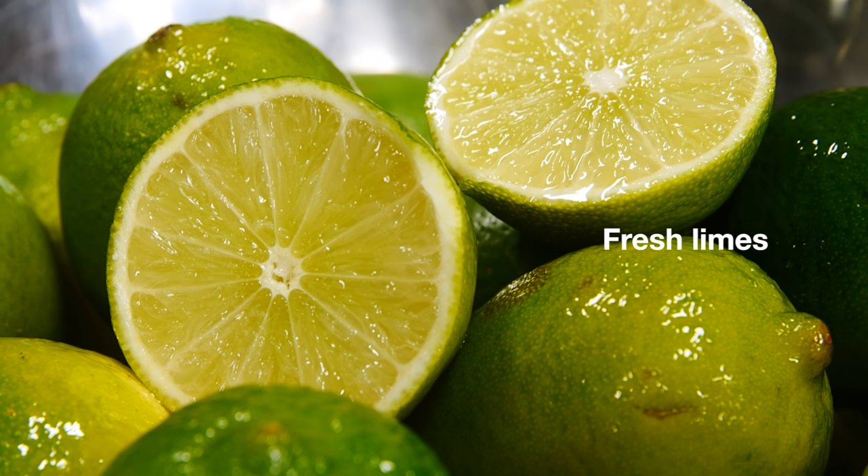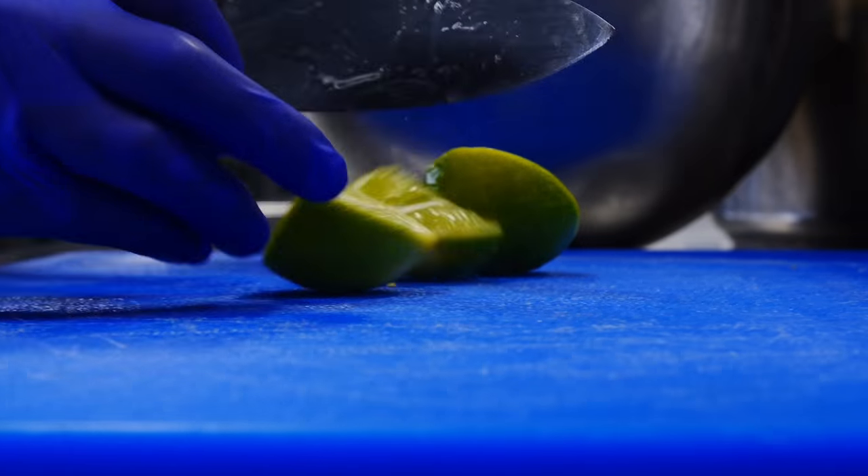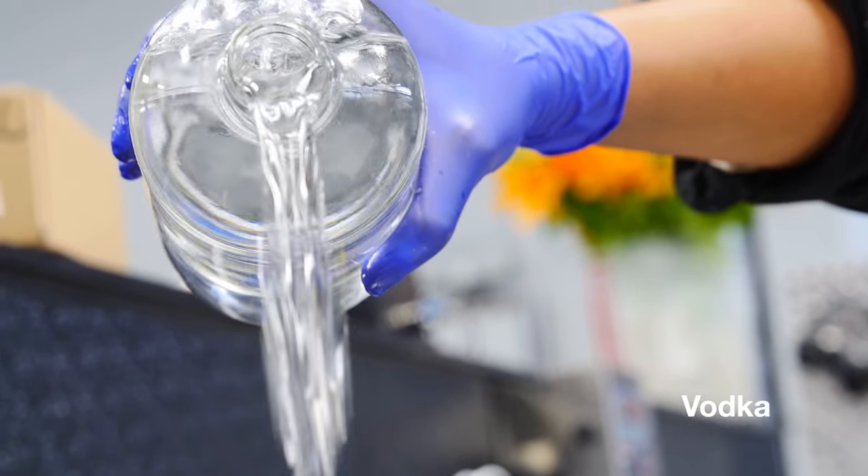The first thing that Cocoa is going to do is prepare the lime and vodka infusion. She's going to chop fresh limes by hand. We use vodka for its brightening properties on the skin.